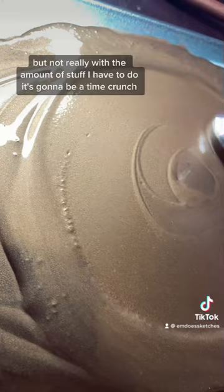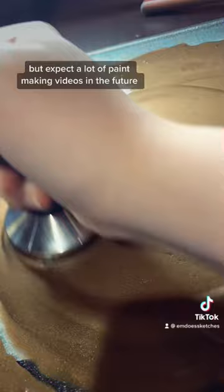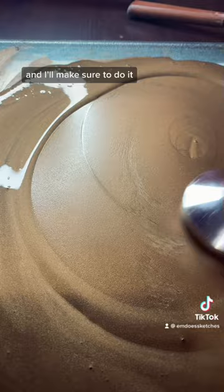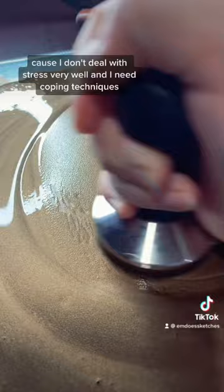Expect a lot of paint making videos in the future, especially some sparkly watercolor paints — comment a color down below and I'll make sure to do it. Let me know how you guys deal with stress, because I don't deal with stress very well and I need coping techniques. I do love how this paint turned out though — it's so shiny and so pretty.